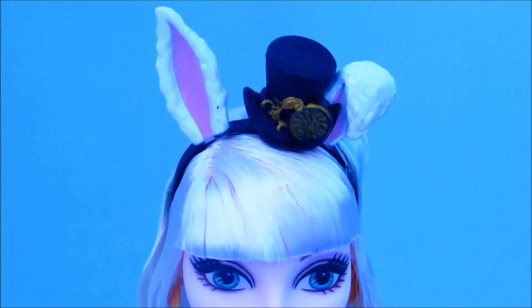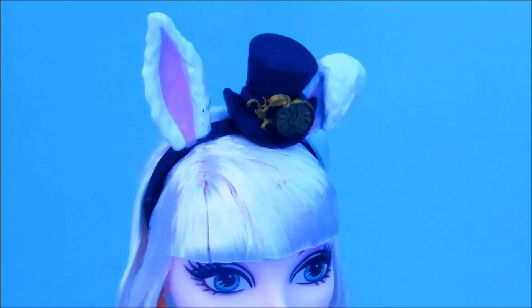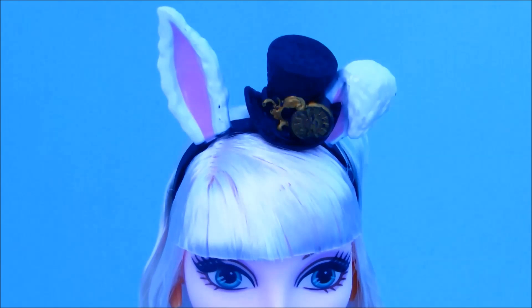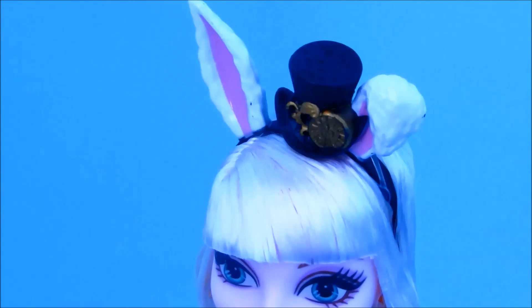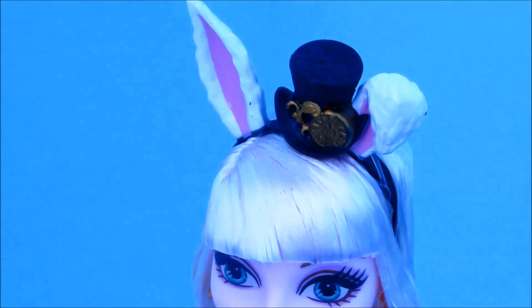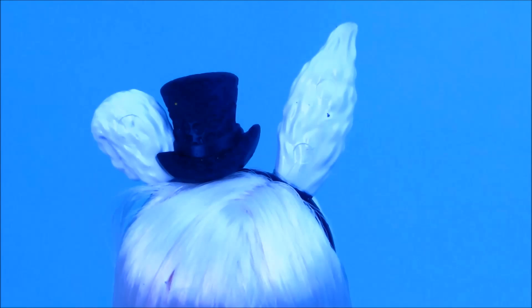I will start with Bunny's ears. As you guys can see, Bunny is wearing a black headband with two white fluffy bunny ears, and they have pink on the inside. One is up and one is folded down — and this is what they look like from the back. They're really detailed and look really cute and fluffy.